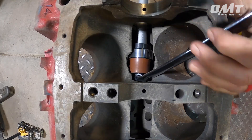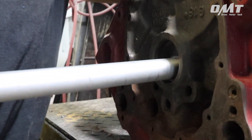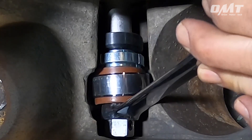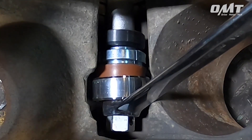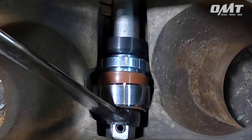Once the adapter is firmly affixed, begin to gently coax the bearing into place. This is one job where patience is key — you don't want to rush this part. Accidentally scratching the bearing or block could cost you both time and money. Take your time here, and before long your patience will be rewarded.